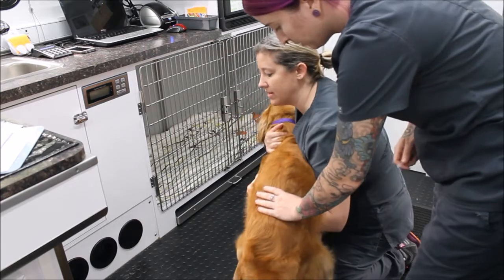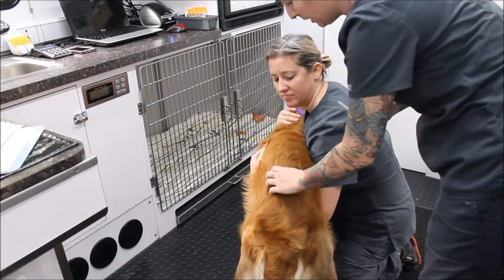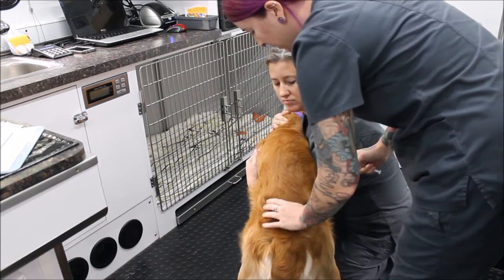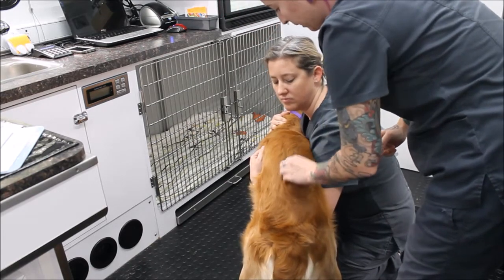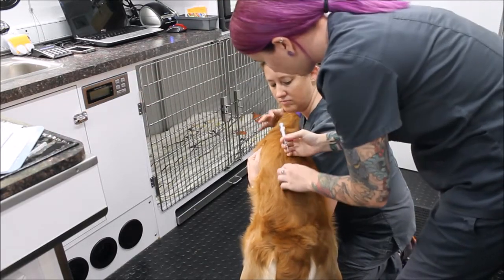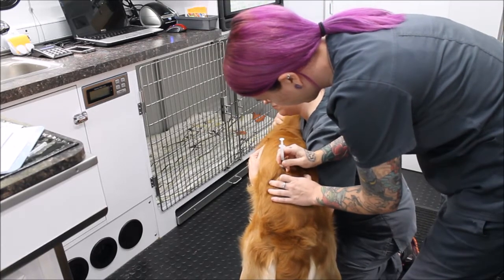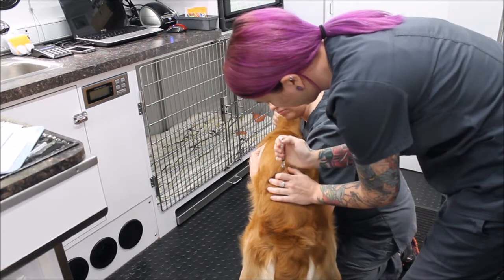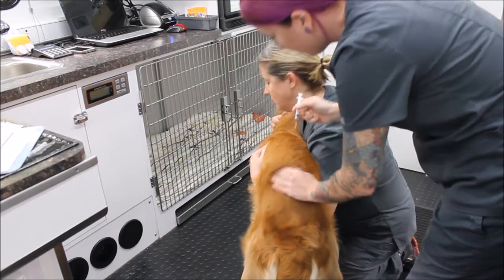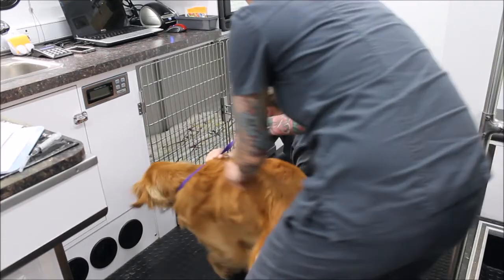Now I'm going to give my dog his pre-anesthetic butorphanol injection IM in his lumbar muscles. I feel for his 13th rib and his iliac crest, then feel the spinal processes. I've got my butorphanol and I'm going to go 2 to 3 centimeters straight down, pull back to make sure I don't aspirate blood, administer it, and give it some massage.